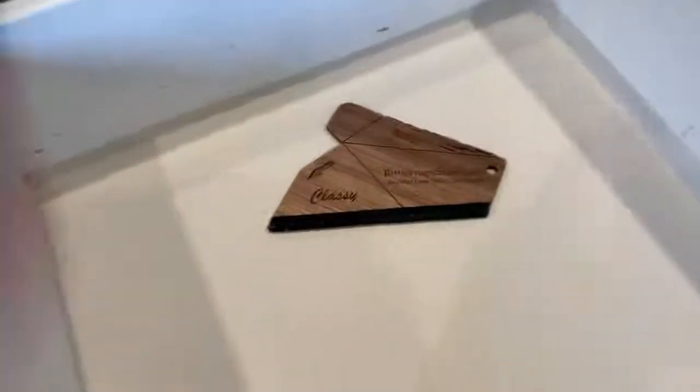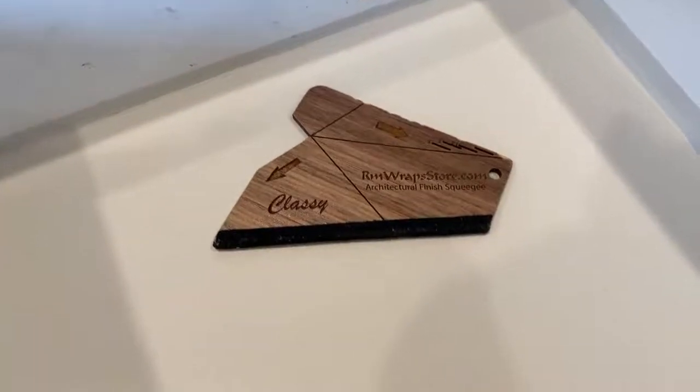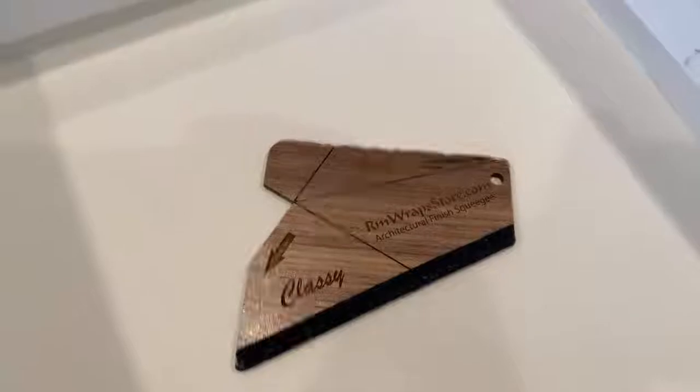If you're looking for something like this, go to armwraps.com — go to the bottom of the website and you'll see the architectural finishes and also some more videos on how to use this kind of squeegee. Kind of go from there. Thanks for watching.